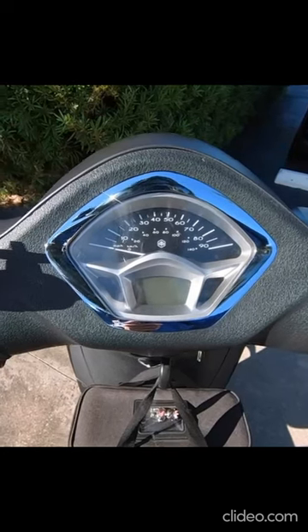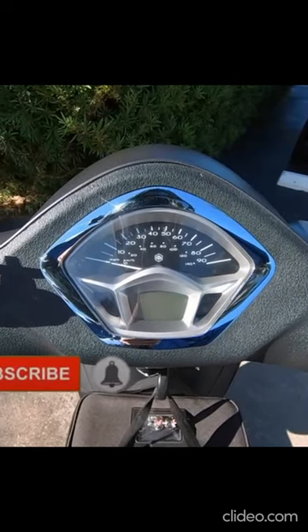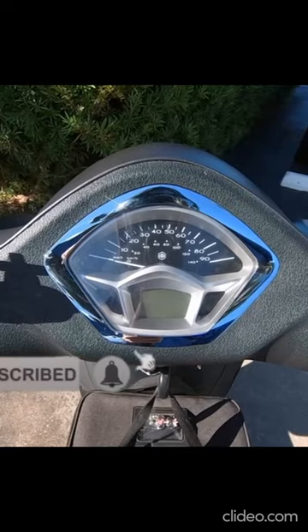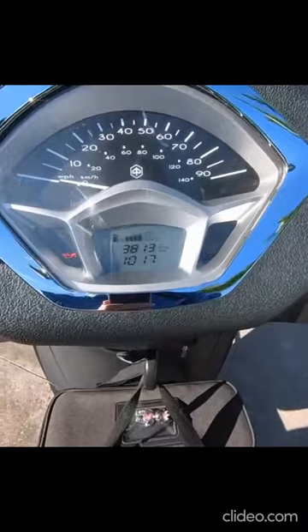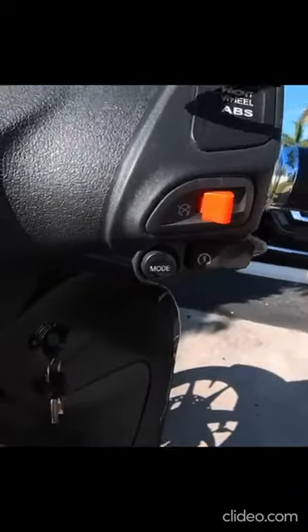It's that time of year — daylight savings time. I'll show you real quick how to set your clock on your Piaggio or Vespa scooter. First things first, we need to turn on our vehicle to get the power working. On the right side, we're going to click the mode button.